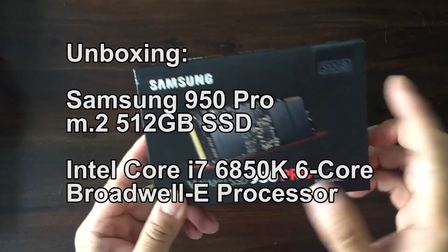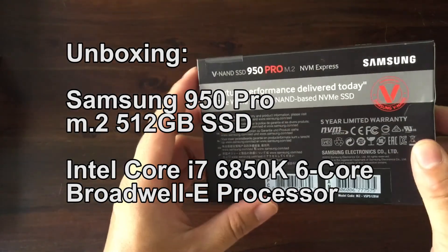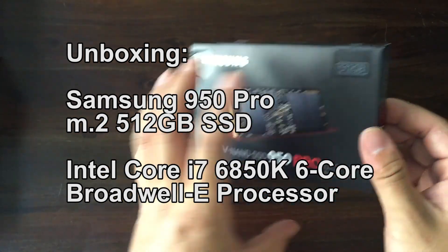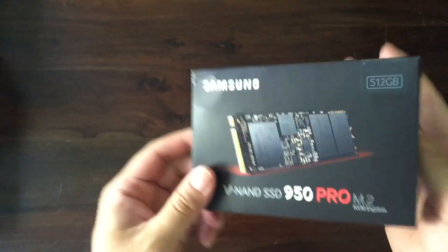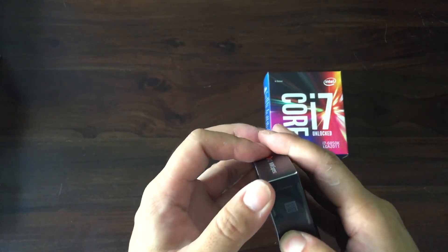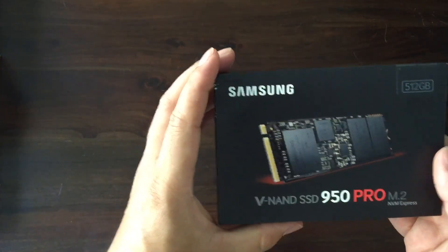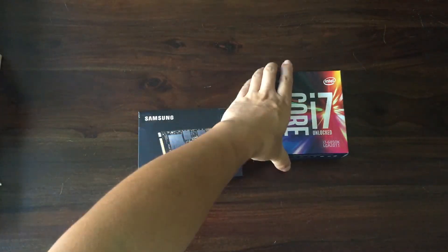I bought the 512GB edition so I can install my operating system as well as some games onto it, and hopefully it loads much faster than what I had before, which was a SATA SSD, the Samsung 830 EVO. I know it's a few years old, so this one is supposed to be running a lot faster based on the M.2 connection.